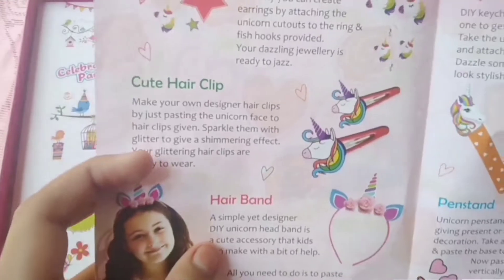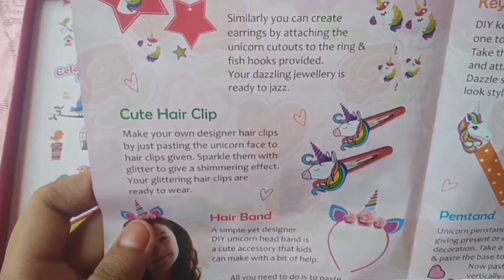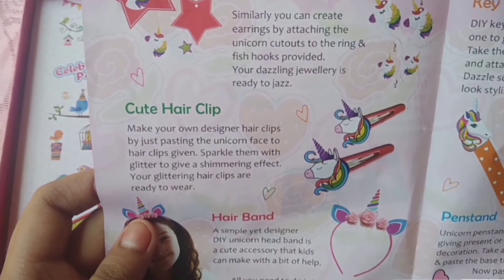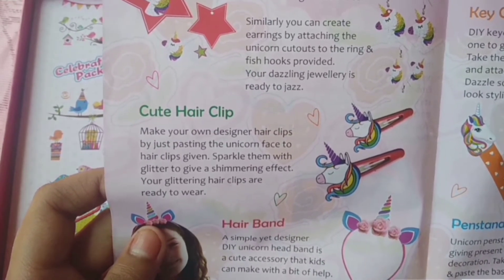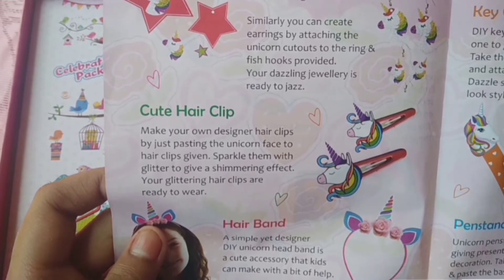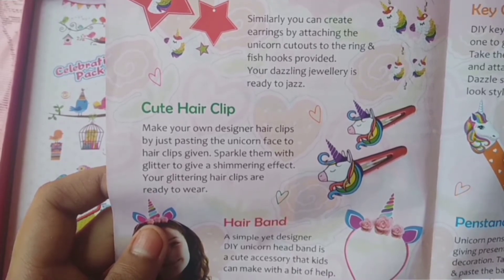Let's read the clip one, because we made the clip. 'Make your own decorated hair clips by just pasting the unicorn face to hair clips given. Sparkle them with glitter to give a shimmering effect. Your glittering hair clips are ready to wear.' Really nice!